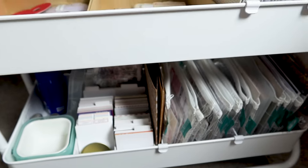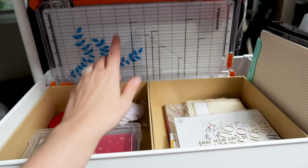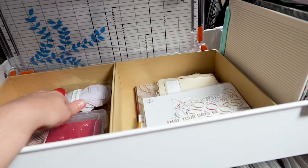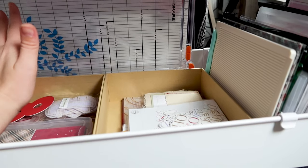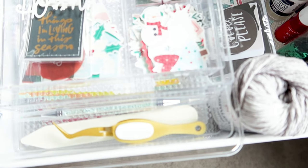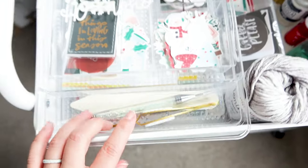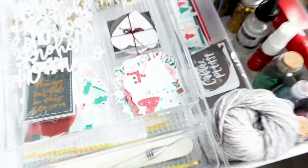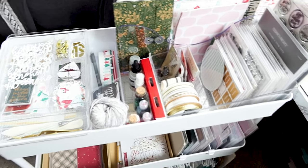I also have my large trimmer back here. I decided to put it on the cart instead of leaving it where I normally have it, figuring it would be a little bit easier to get to when I'm trying to do a daily craft. I also stuck a couple of my go-to tools — my tweezers, my bone folder, and this little pick tool from Simon Says Stamp — in this little embellishment tray as well.